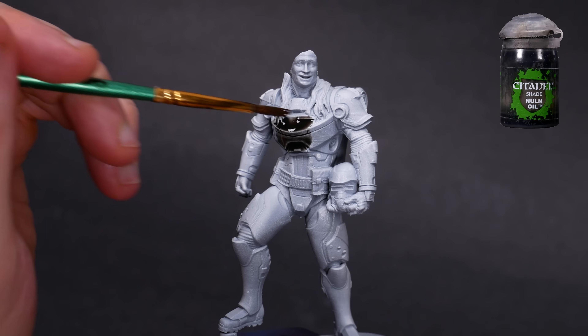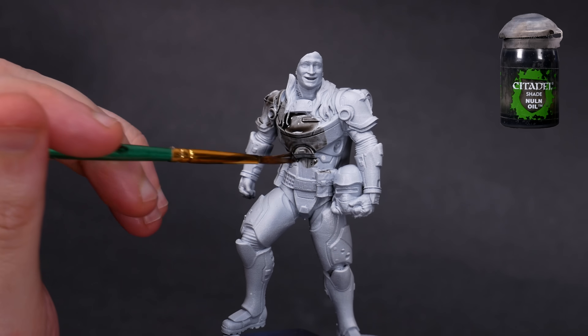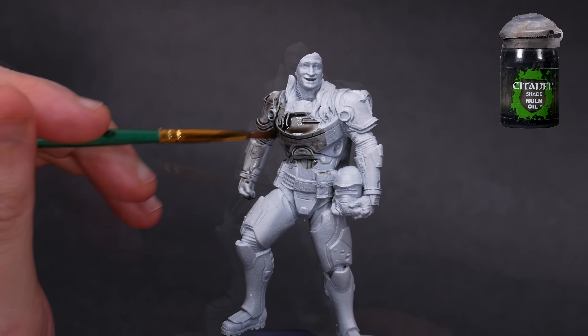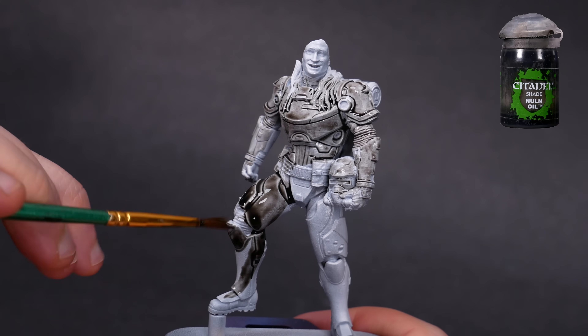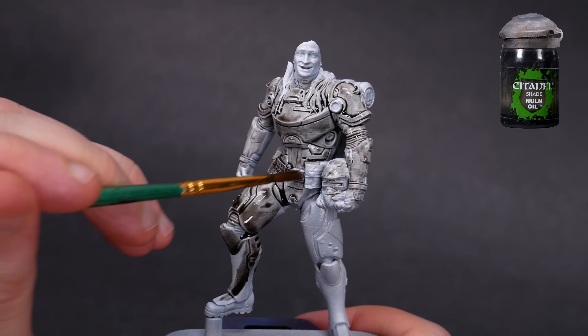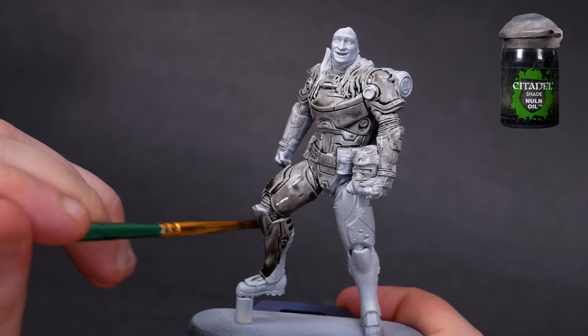I'll start by showing what panel lining isn't — it is not an all-over wash. This is Nuln Oil, a water-soluble wash from Games Workshop. It collects in the deepest recesses, but it also stains everything. Our whole model is now many shades darker. Maybe that's what you want, but maybe it isn't.